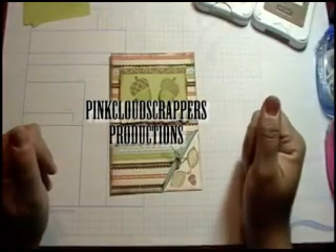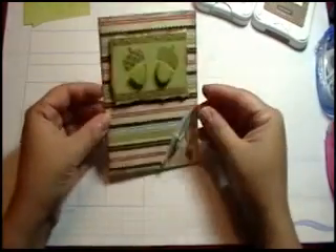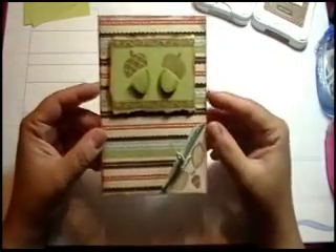Hi everybody, it's Lori from Pink Cloud Scrappers and Close to My Heart. Today we're going to be doing this fall card.